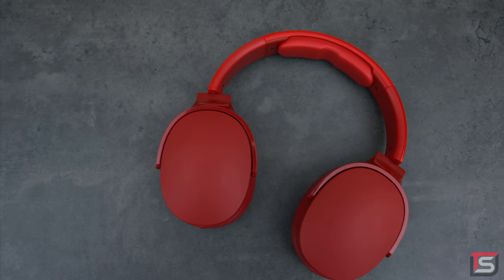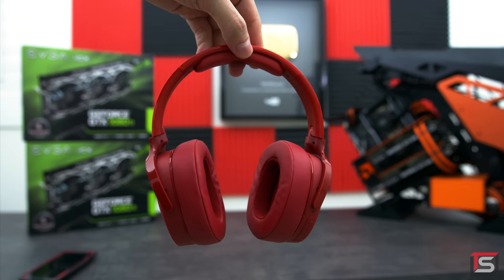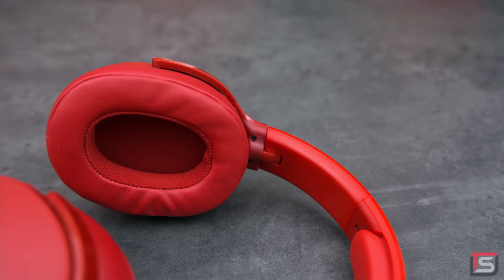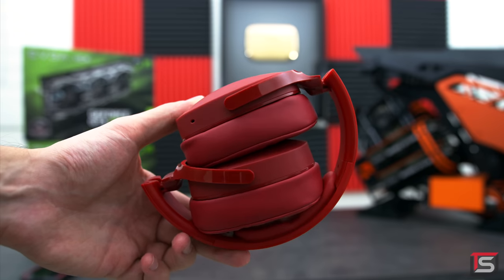Before you guys skip straight to the setups, I want to let you know that Skullcandy recently released their new HESH3 wireless headphones, which is an affordable alternative to their Crushers released not too long ago. These are much lighter, they offer a 22-hour battery life with rapid charge, allowing you to get 4 hours of playtime in just 10 minutes of charging. It features 40mm drivers that sound incredible with a nice heavy bass, and you get noise isolation thanks to the comfy memory foam cushions. You can fold it and take it with you wherever you go, and they come in several different colors.